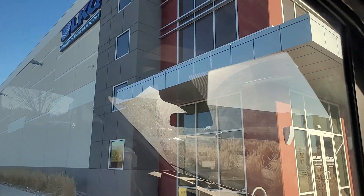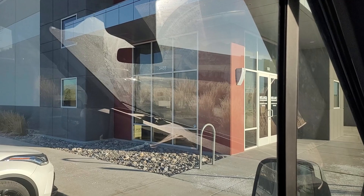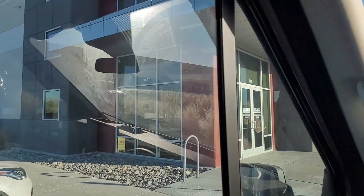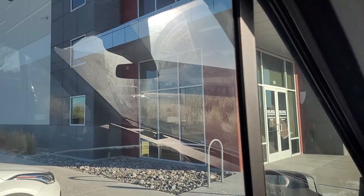I'm here at LKQ to pick up the 62 kilowatt-hour 2022 LEAF battery I bought. It had 39,000 miles on it and it was in Las Vegas. I'm in Salt Lake, and this is a multi-location company so they actually shipped it up to Salt Lake to me for free, so it couldn't be any easier.